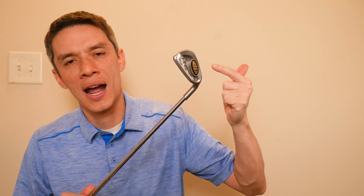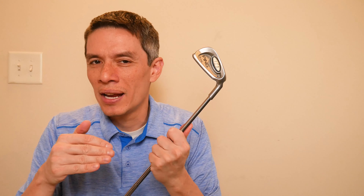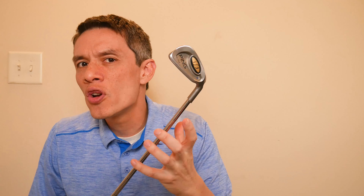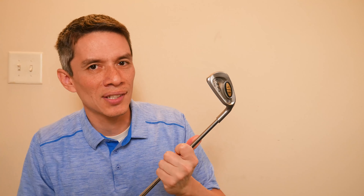Hello and welcome everybody to the end of the millennium. The Ping i3 blade was announced in 1999. We're going to squeeze it in as it qualifies for the discussion about vintage golf. Now the Ping i3 series is very interesting — it comes on the heels of the Ping Zing, Ping Zing 2, the ISI, and then we get this.